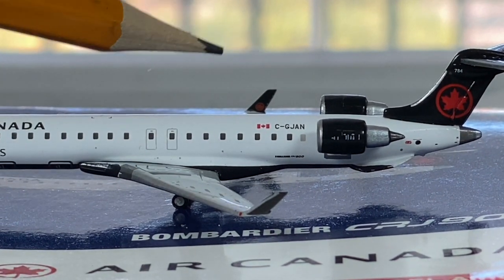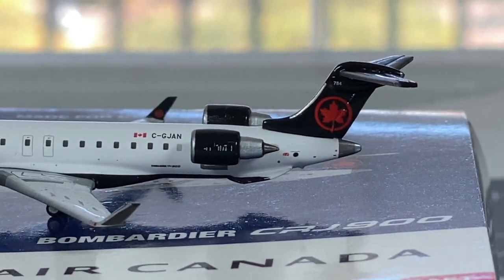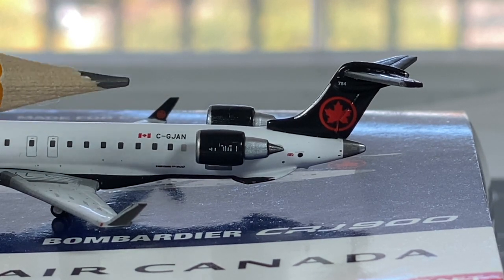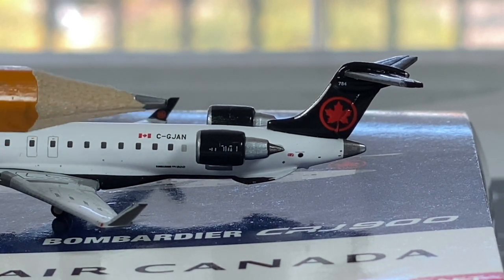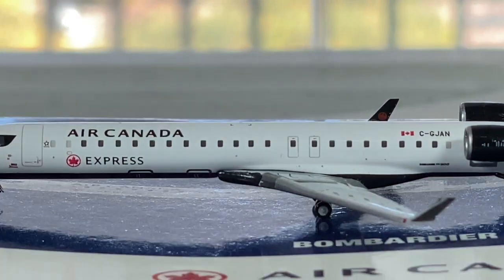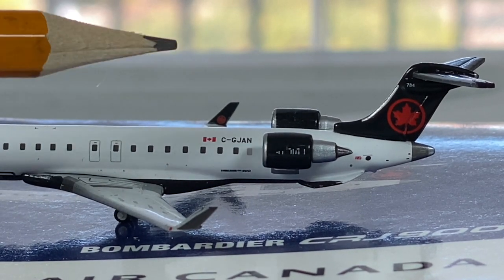The starboard winglet - this is the inner winglet - should have the Air Canada logo right there. But that's just a black winglet. Moving on to this side, you got your Bombardier CRJ-900 titles right there, your Canadian flag, and the registration of the aircraft is Charlie Golf Juliet Alpha November. These are GE CF34 engines right there - still learning on these engine types - GE CF34 engines.